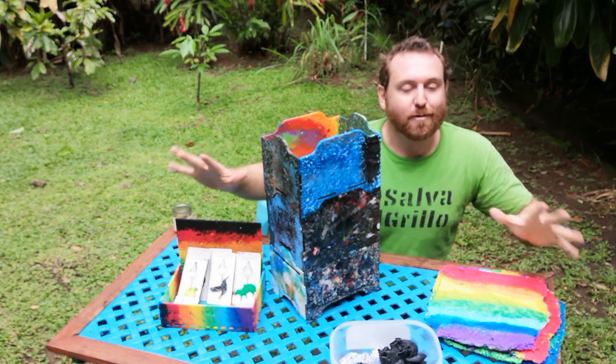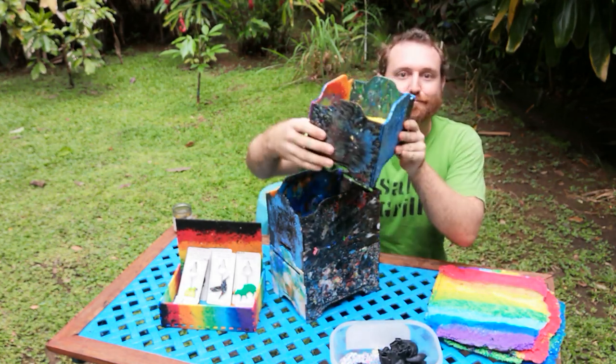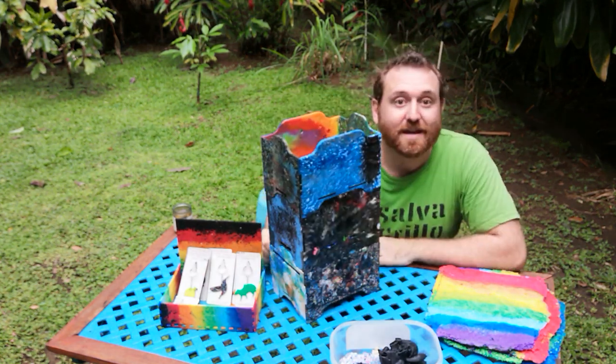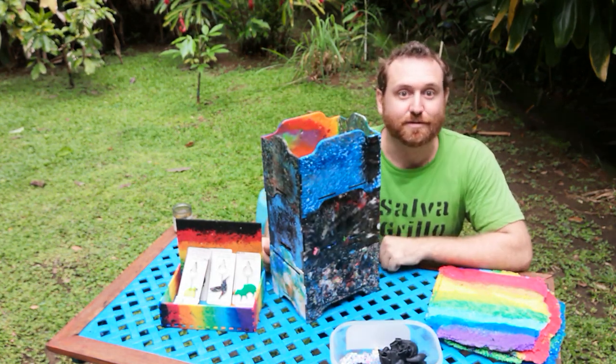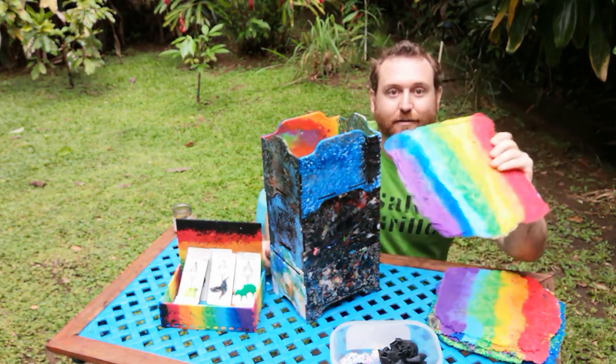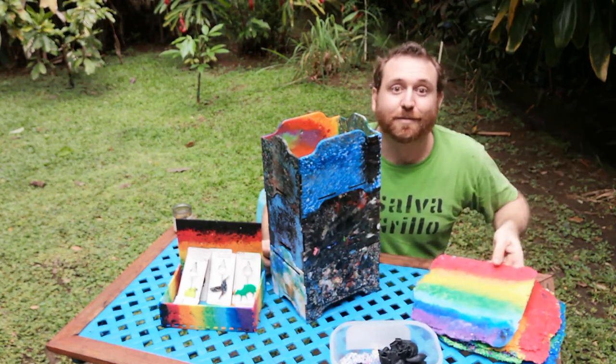There's a whole how-to article to give tips on exactly how we did this and how you can make whatever kind of box or design — any kind of thing you would make out of plastic sheet you might buy completely fresh. You could also try making it out of old trash plastic and save some garbage from the landfill.